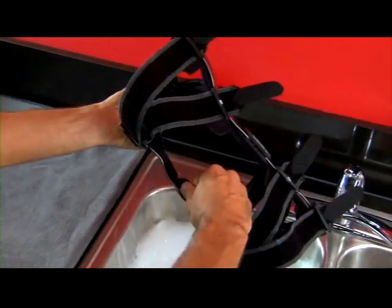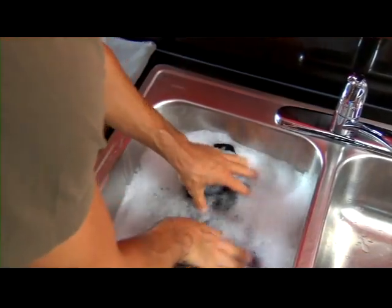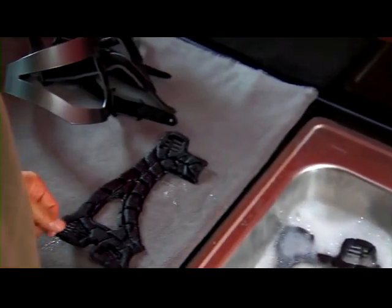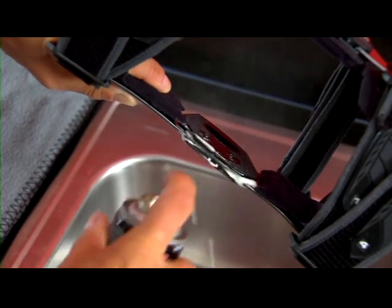You'll need to clean your LPR brace regularly, depending on how active you are and how much you perspire. To clean your brace, remove the frame pads, condyle pads, and straps. Hand wash brace parts in cold water with mild soap, then rinse and air dry. Occasionally you may want to apply a dry lubricant to the hinge, especially if you've worn your brace in water. Don't use WD-40 or other solvent-based products, oil, or grease, since they can attract dirt to the hinge.